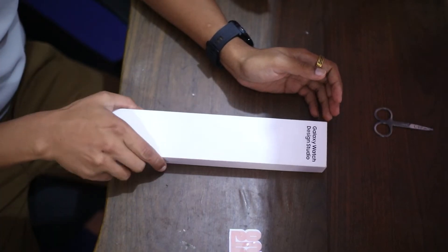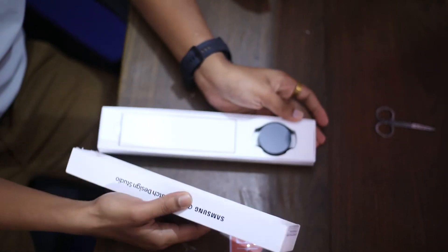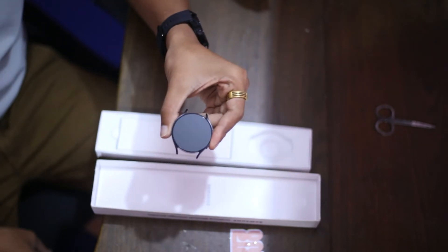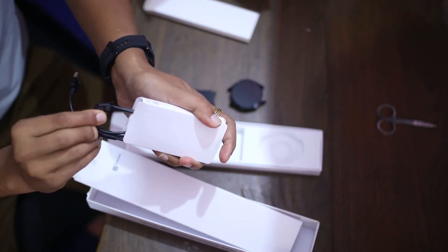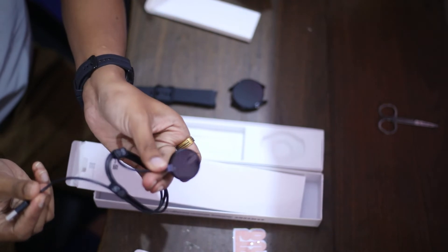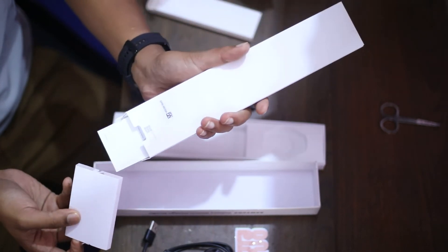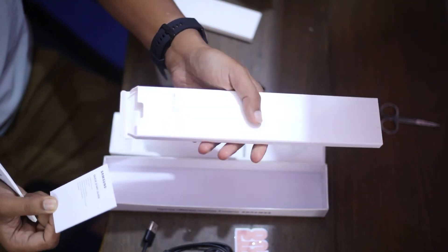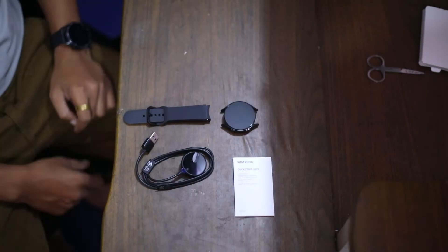Let's have a glance at the Samsung Galaxy Watch 4 packaging. Let's lift off the top cover of the box — here is the watch itself. Here we have the magnetic charging cable; the charger snaps on magnetically but it has a standard USB end. We also have the quick start guide and terms and conditions, which is quite a small pamphlet when unfolded.